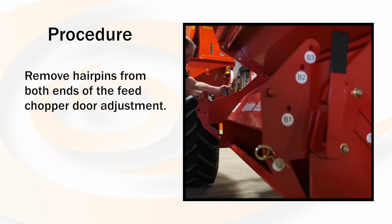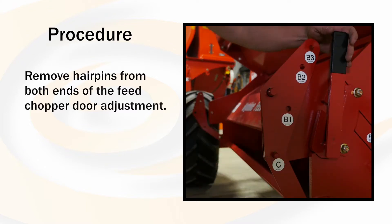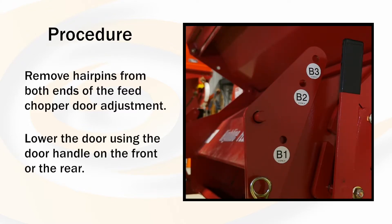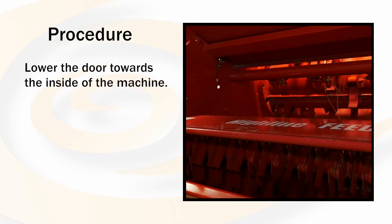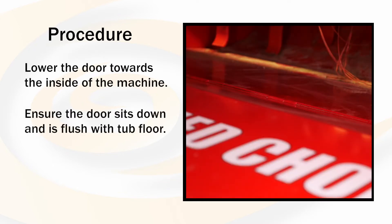Remove the hairpins from the feed chopper door adjustments at both ends. Lower the door using the door handle on the front or the rear. Lower the door towards the inside of the machine. Be sure that the door sits down and is flush with the tub floor.